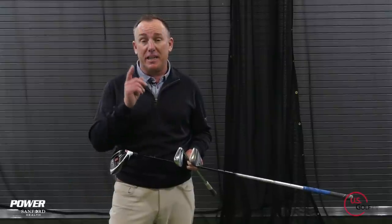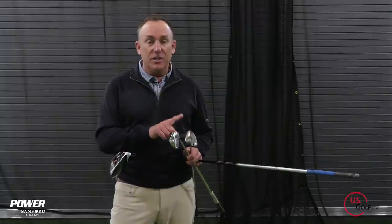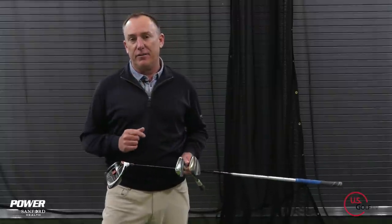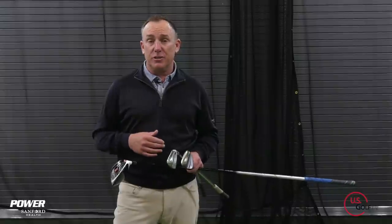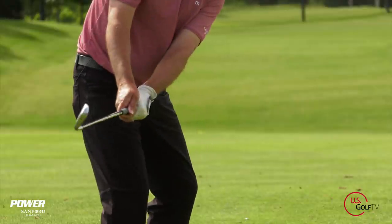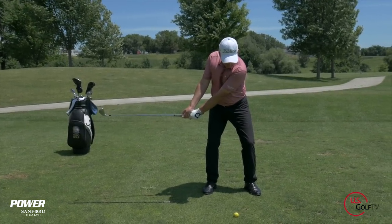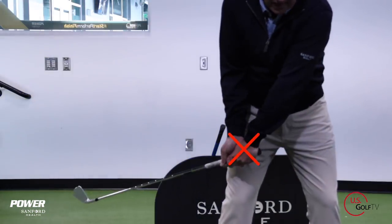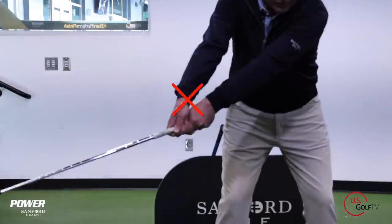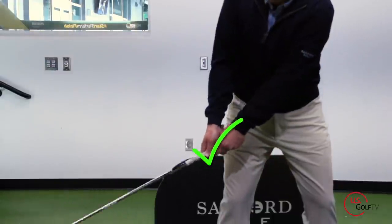Is there a perfect takeaway for every club in your bag? Something that you learned to do when you were in kindergarten — draw a circle — can actually help you improve your takeaway with a wedge, a 7-iron, and even a driver. I'm PGA teaching professional Todd Kolb, Director of Instruction for US Golf TV and the Sanford Power Golf Academy. Today we're going to talk about how the shape of a circle can help us understand what we should be doing with the all-important initial takeaway.